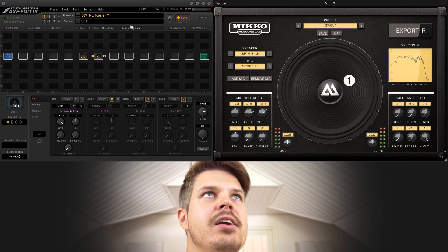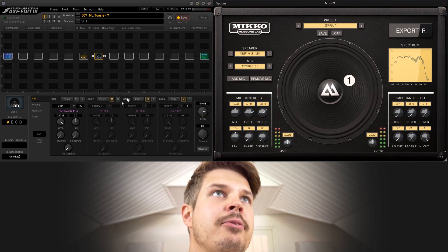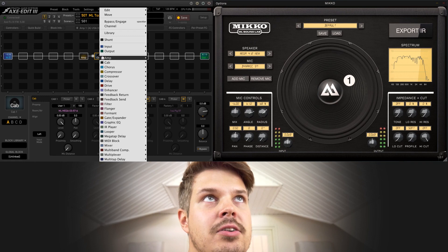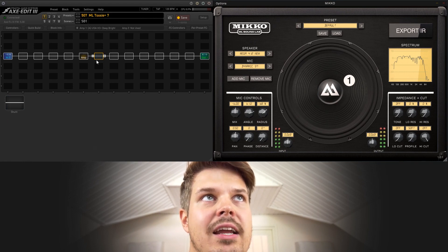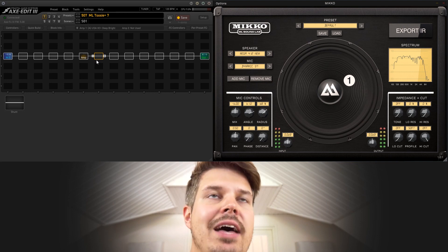What I have going on here is actually a preset from the 2C Plus pack that we made. What you need to do is get rid of the cabinet section, so once you turn that into a shunt or just bypass it, you don't have any cabinet modeling in your XFX anymore.